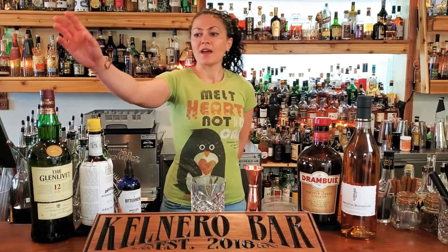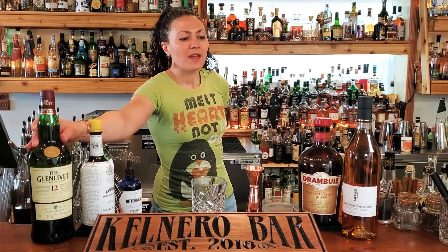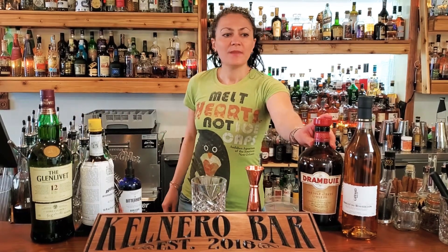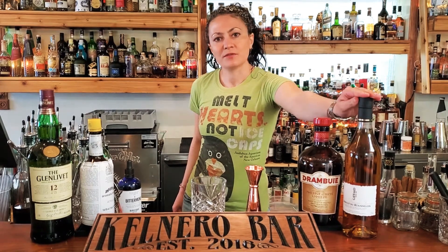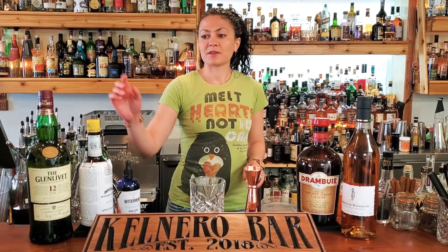So we gussied up the cocktail, and we're going to need some scotch. Today we're using Glenlivet 12 and, of course, Drambuie. We also need a little bit of apricot liqueur — we've got Jafar here today — and then a couple different types of bitters.